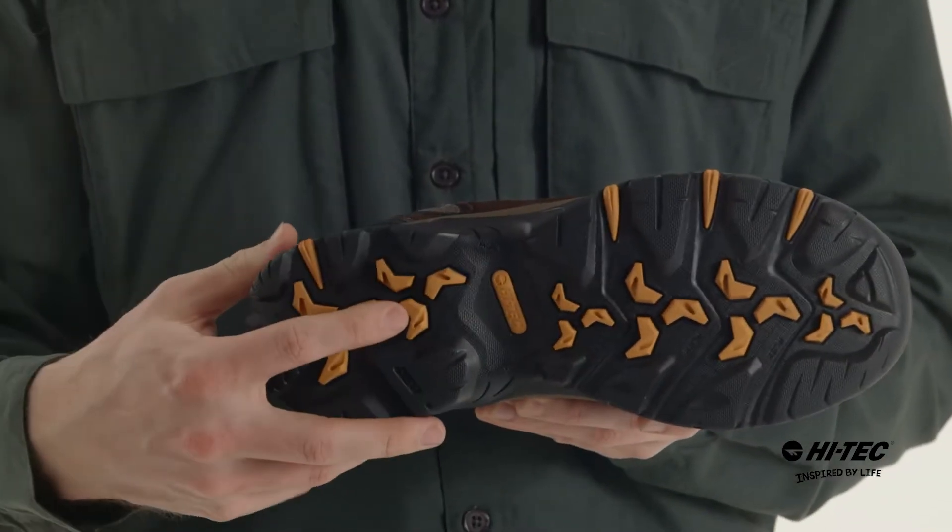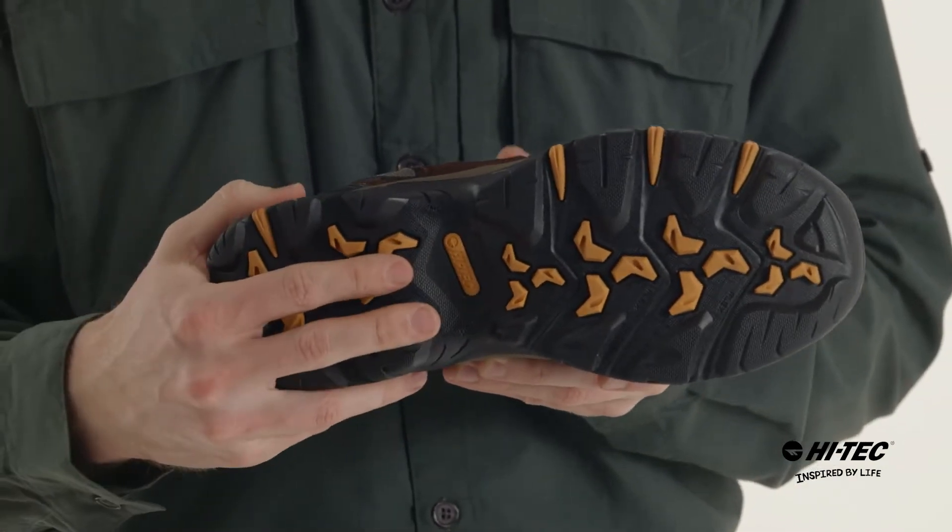On the bottom we have the multi-directional traction system. That means you're going to be able to stay on your feet in all types of terrain.